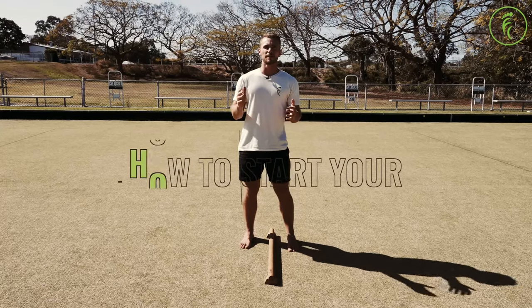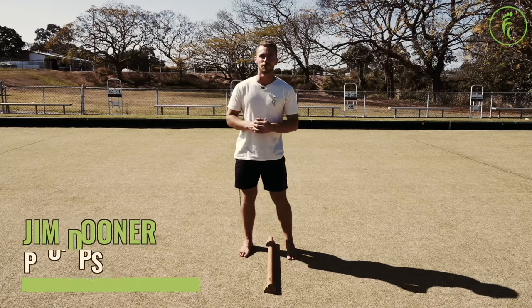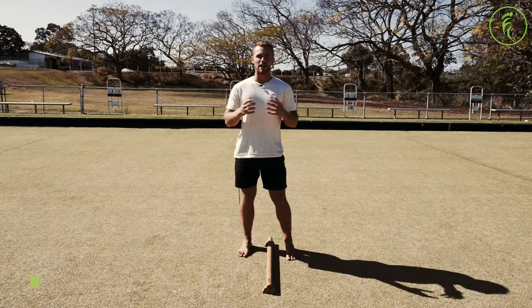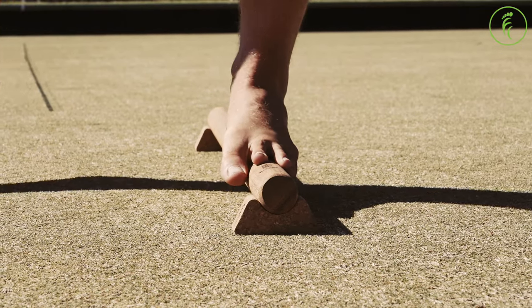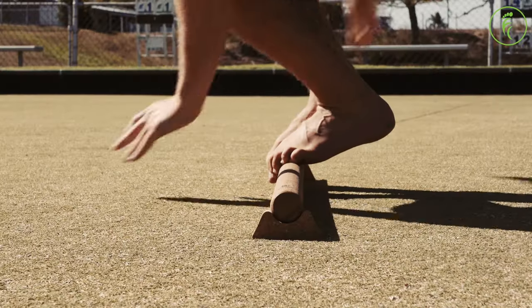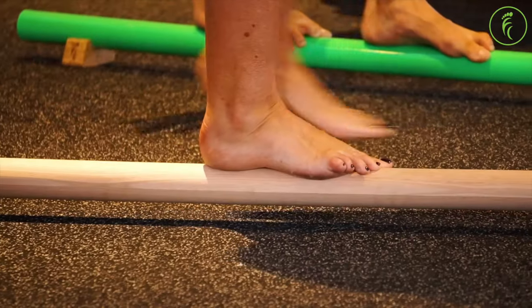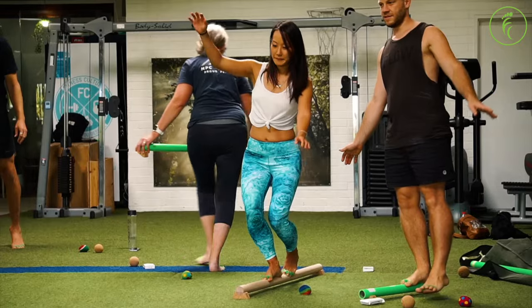Whether you're thinking about grabbing a balance beam, you already have one, or even if you've made one yourself, this video is for you. Our balance beams are an advanced training tool. Their narrow surface, which is just under 50 millimeters in diameter, makes them impressively tough to balance on and provides a much more intense stimulus to the feet compared to the soulmate. They are a great choice for athletes or anyone who's been training their foot function and balance for some time and feels ready to take things to the next level.